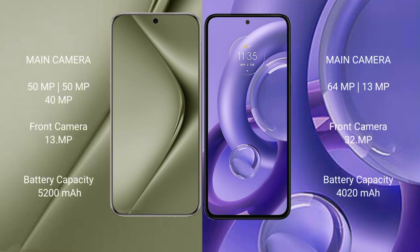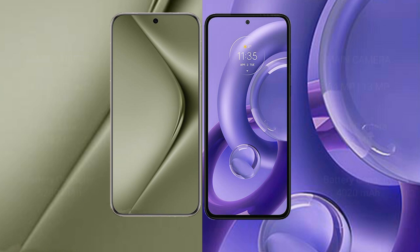The Huawei Pura 70 Ultra features a triple camera setup: 50MP, 50MP, and 40MP rear cameras, and a 13MP front camera. The Motorola S30 new features a dual camera setup: 64MP and 13MP rear cameras, and a 32MP front camera. The Huawei Pura 70 Ultra has a 5200mAh battery with 100W fast charging, while the Motorola S30 new has a 4020mAh battery with 68W fast charging support.